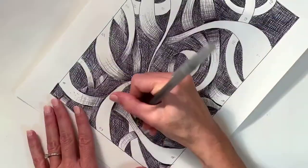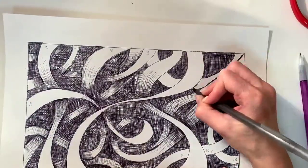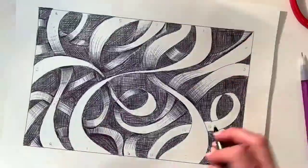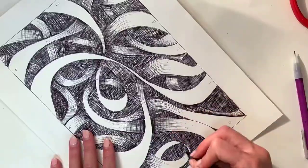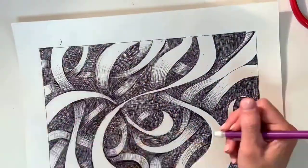Once you get the entire background filled in, you can start with the number two ribbon. Where the number one ribbon overlaps it, you're going to start to add a value scale — a blended value scale of pen and ink shading — so that you can make it look like one layer is on top of the other.